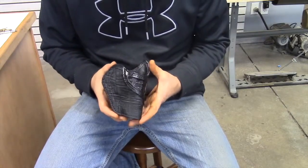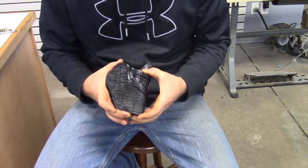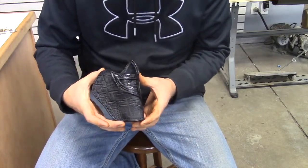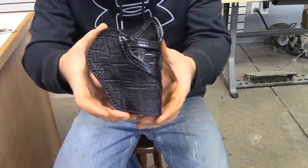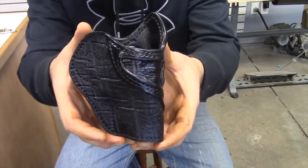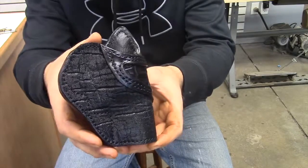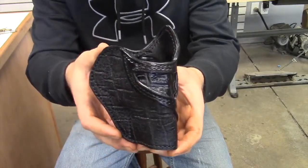This holster — we take a piece of leather and the elephant is glued to it and then sewn to the face. As you can see, it makes for a very gorgeous and elegant looking holster. This is a holster that this gentleman can use for many years.